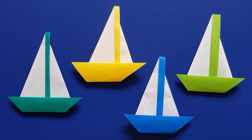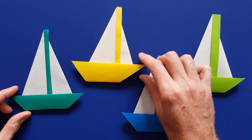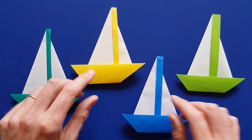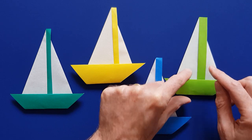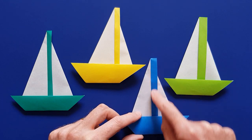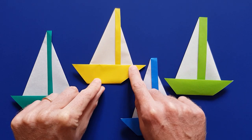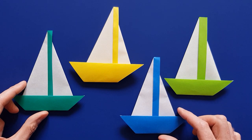I very much like this origami boat model because each boat is unique. You can make very different boats depending on where you put the exact folds. For instance, you can make a boat with a large mast or a very thin mast, a large body or a thinner body, and you can put the mast roughly at the center or at the front of the boat. All the boats you fold are going to be unique!